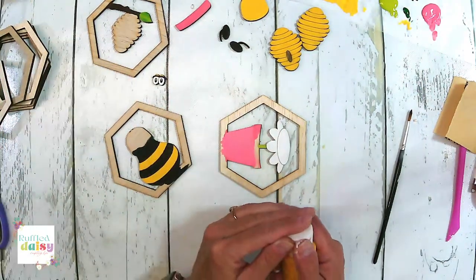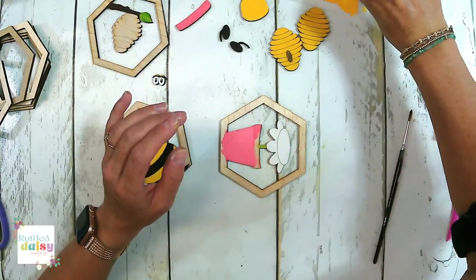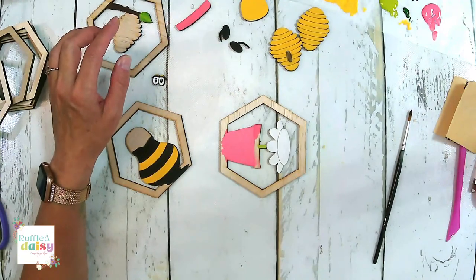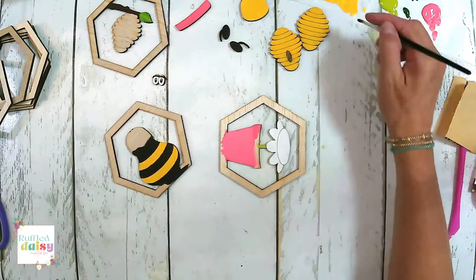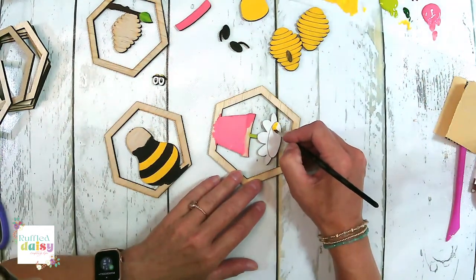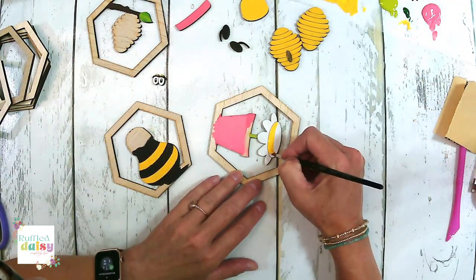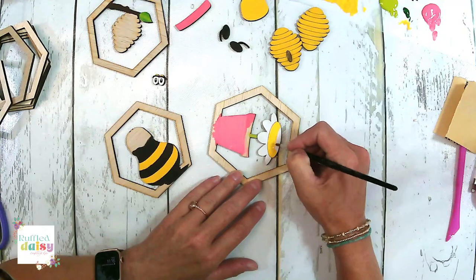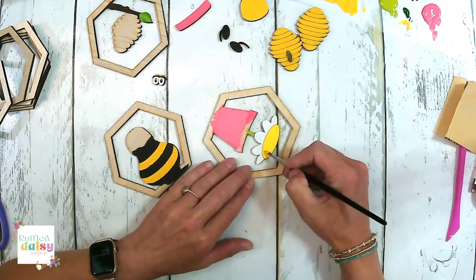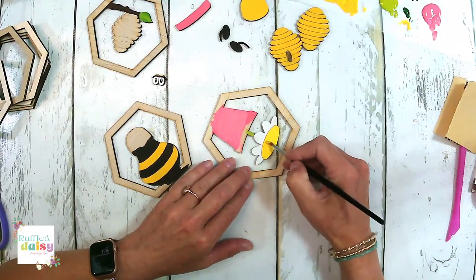Let me get my yellow back out. I also thought about doing the frame in the green color like this. I think we're going to do a couple of coats on this center as well.